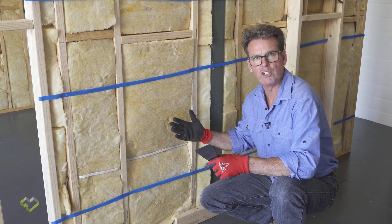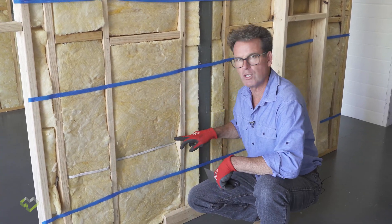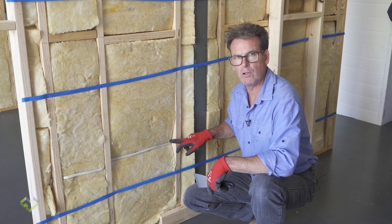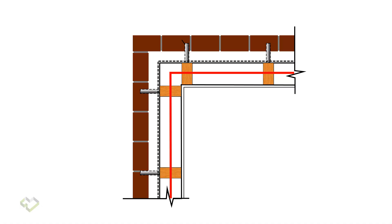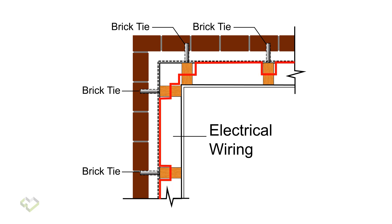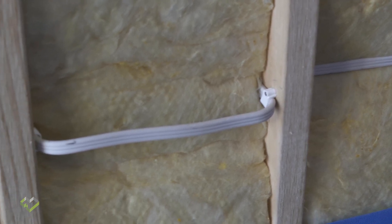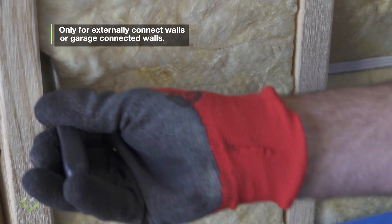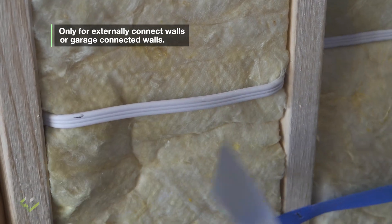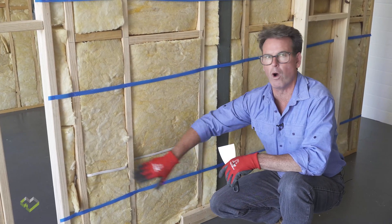While the insulation on the inside of the wall looks beautifully installed, when we come around to the back of the wall and look at the locations of electrical wiring, you'll see the typical installation where wiring run through the centre of the stud compresses the insulation. We're reducing the thermal performance of the insulation in any area where it is compressed. A better option — our recommendation — is to actually run the electrical wiring to the back of the stud by clipping it to the rear. That allows the insulation to fully recover, allowing the full thermal performance with no erosion of performance.